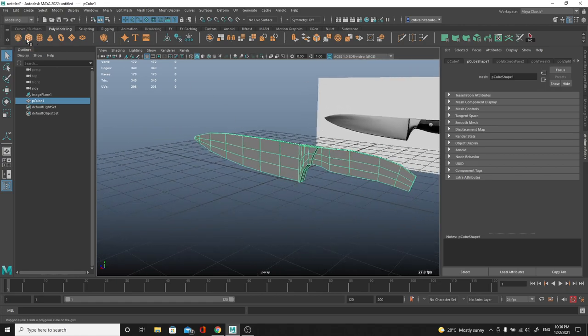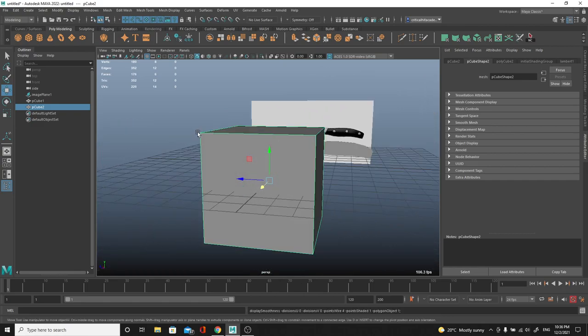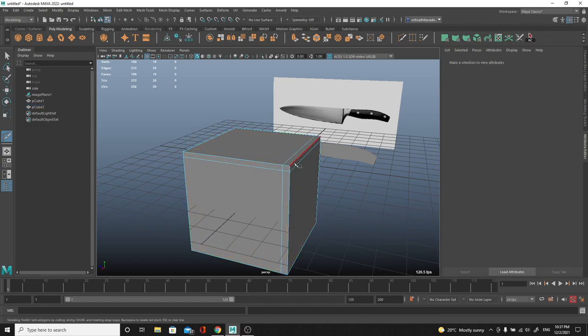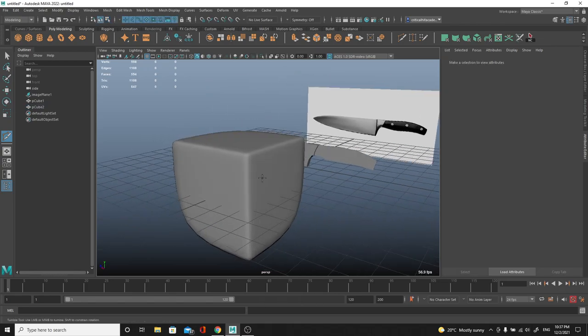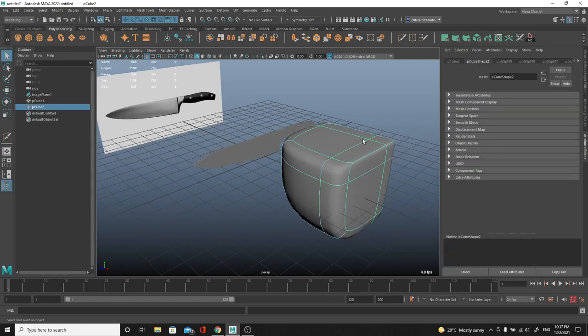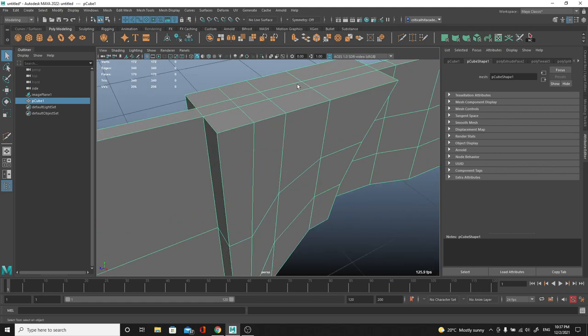Now let's talk about one of the main things about poly modeling: support edges. This is a super common concept. When you smooth something out, like this cube here, it tries to average out the distance between vertices - that's what subdivision does, it softens everything out. However if we add a support edge in a couple of areas we're telling Maya: hey, try to hold this edge - the distance between these vertices isn't as big, therefore the smoothness shouldn't be as big either. I'll press number 3 to show the effect.